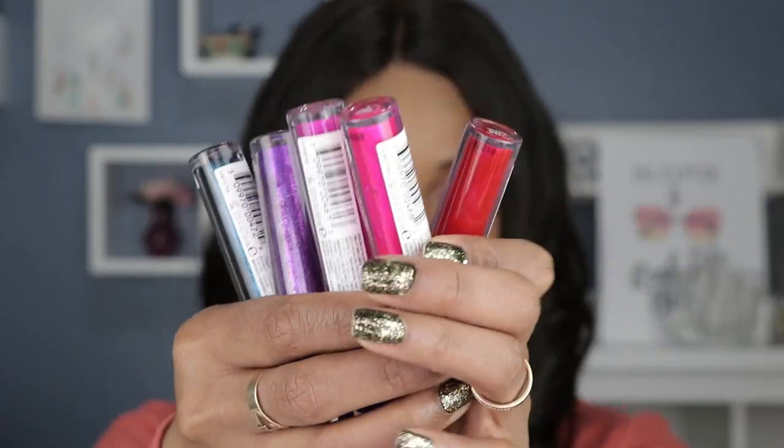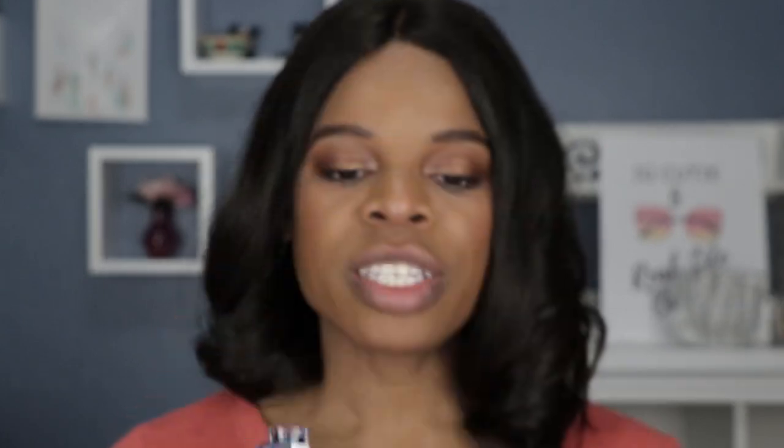Today's video is about Revlon's Electric Shock Lip Lacquers. These are liquid lipsticks I purchased at Ulta and online. There are currently four shades available, but when I purchased them there were five. In their description they say there are six shades in the collection, so you'll have to check the website to see what they have in stock.